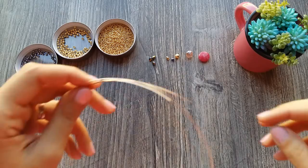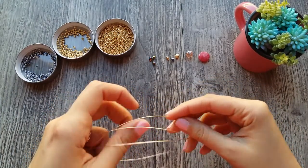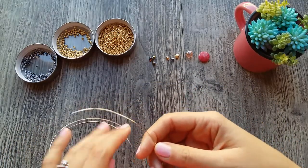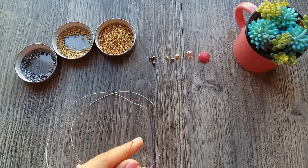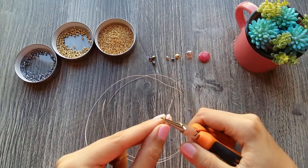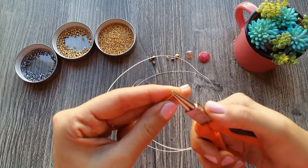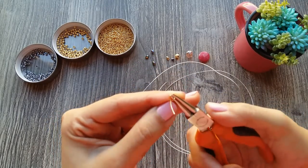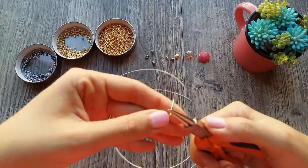Ok guys, let's start with 90 cm of caliber 24. To start, the first thing we are going to do is use the asa of our connector. Using our pinza cónica, we are going to form the asa and close it.